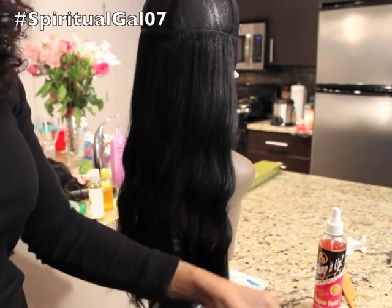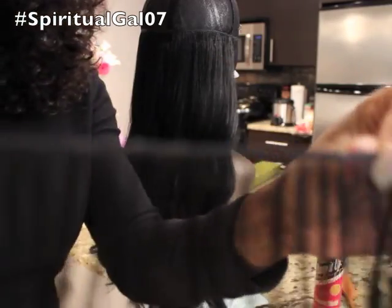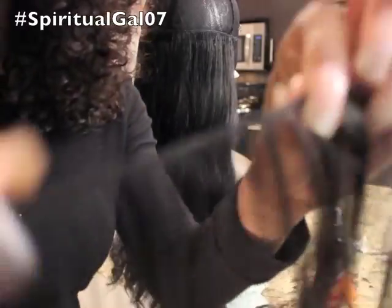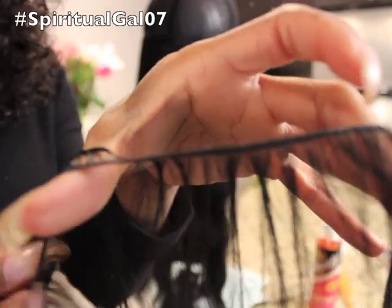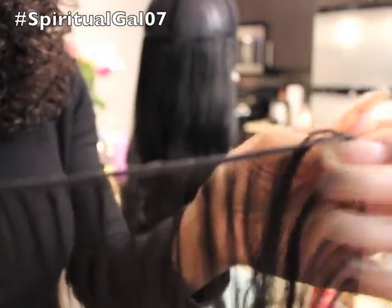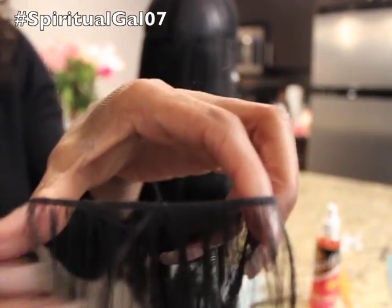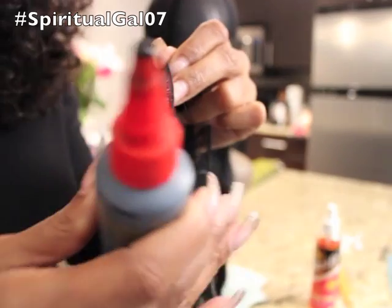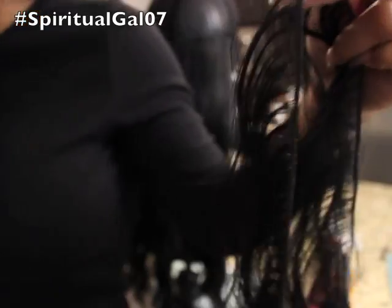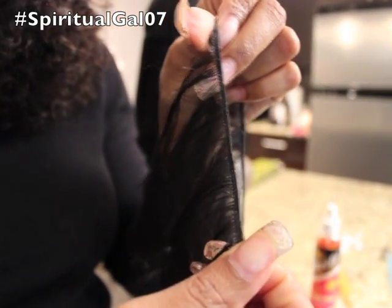This is a 16 inch bundle here. I just want you to see how thin the tracks are - these tracks are super, super thin. And so what I found is that I was really, really taking my time just because the tracks were so thin. As far as your glue is concerned, you want to make sure that you use a glue that has a thinner nozzle because if you don't, glue is going to be everywhere. So I had to really take my time because the wefts are just really, really thin.